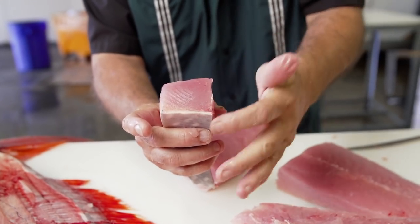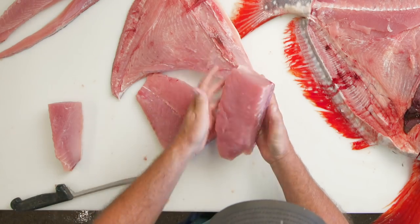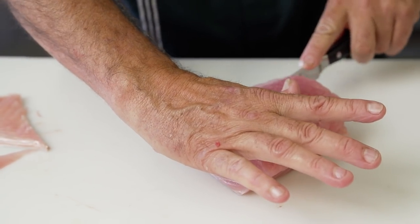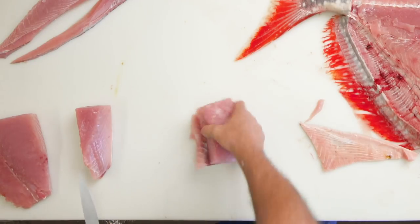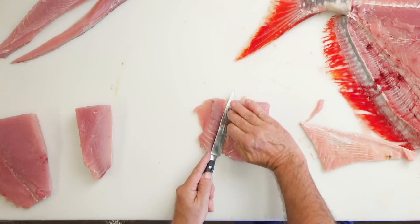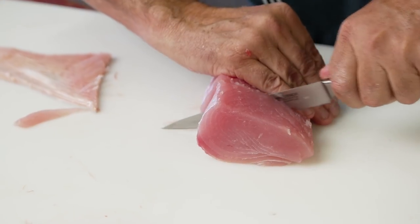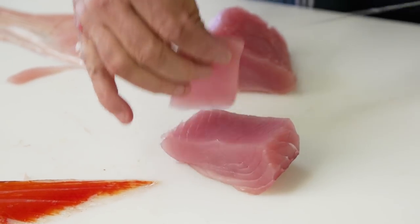So that gives you a center cut here, and it also gives you more of a cut on this side. This cut is actually replacing albacore in many sushi bars in southern California. What we do with this is just roll it and remove the skin, and we can use that for searing as well as sushi.